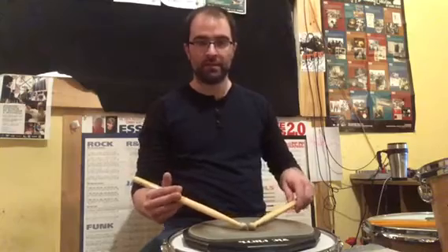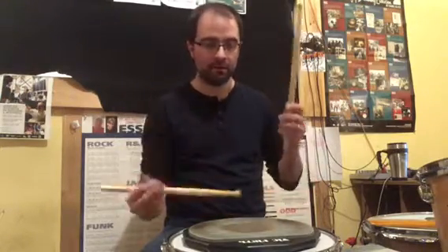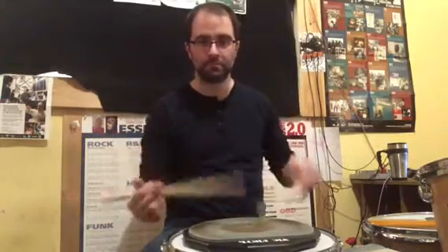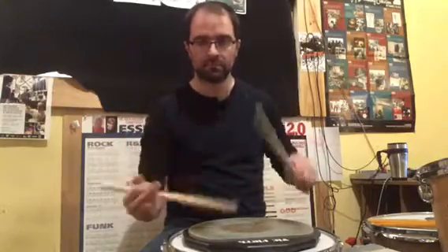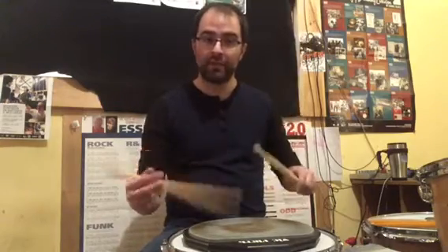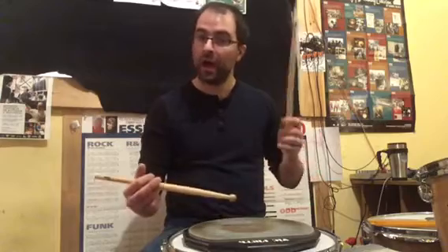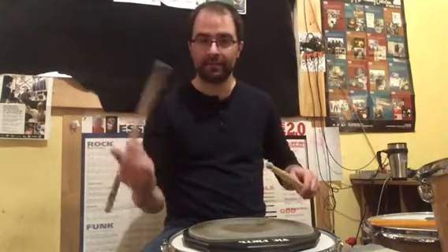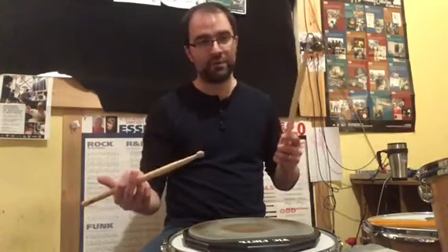So the single dragadiddle — here is what it sounds like. The sticking is right, right, left, right, right, left, left, right, left, left, right, right, left, right, left, left. So it's only a paradiddle with the first note doubled.